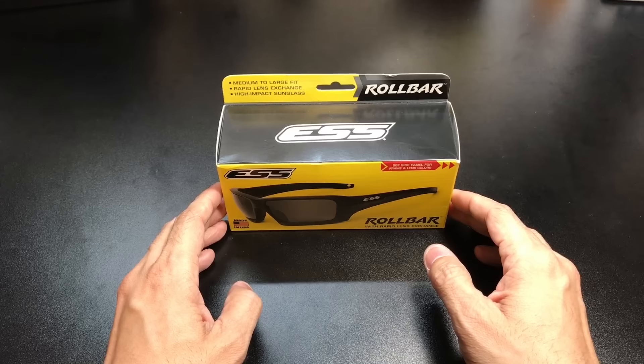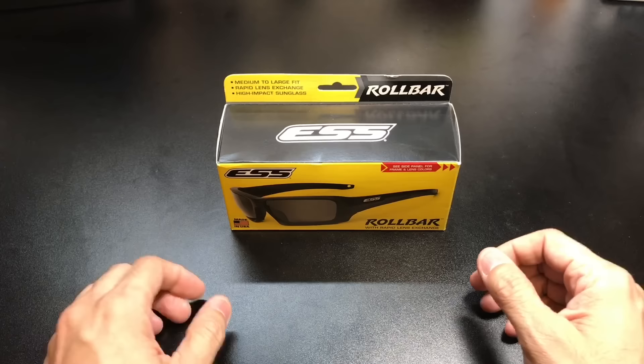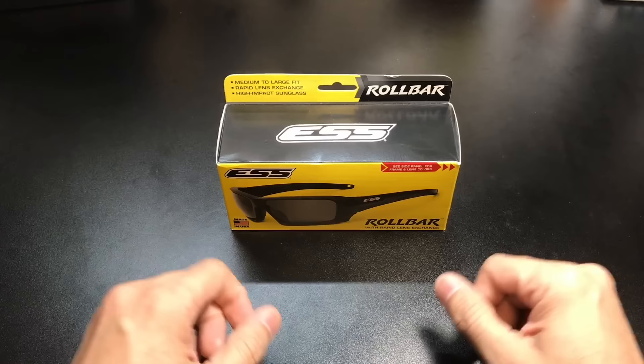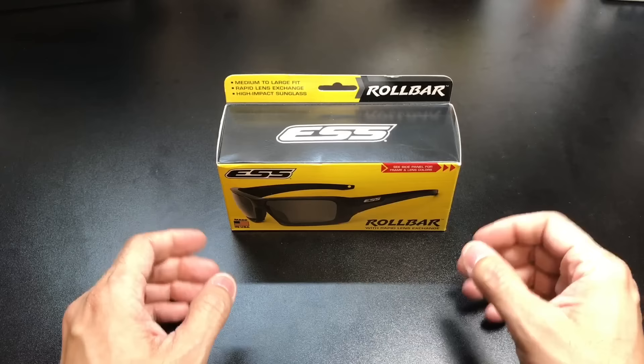For some time now, I've been getting a lot of requests from my followers to review other types of glasses besides Oakley. If you guys have been following my channel, you know that I've built my channel around reviewing primarily Oakley sunglasses, just because that's the ones that I liked. But because there are so many other options out there and it was requested, I decided to reach out to some of the different booths of sunglass manufacturers I saw at SHOT Show and see if they would be interested in providing some glasses so I can go ahead and review them on the channel.